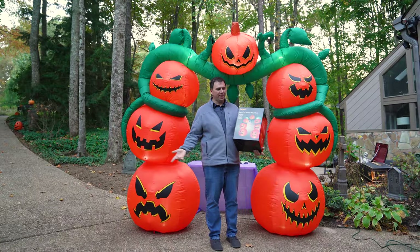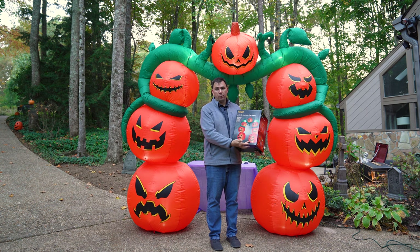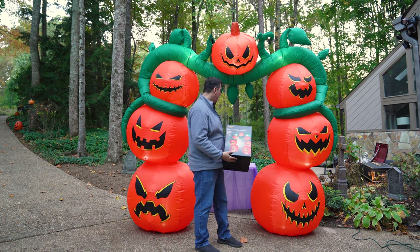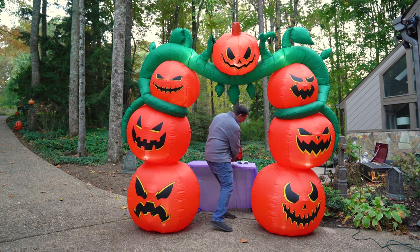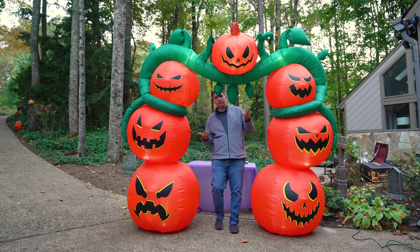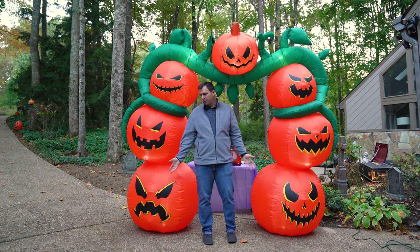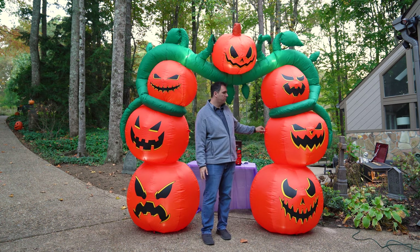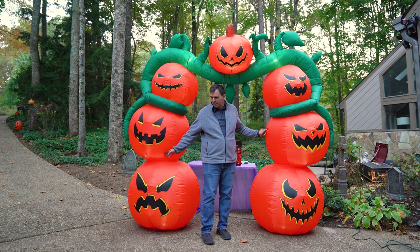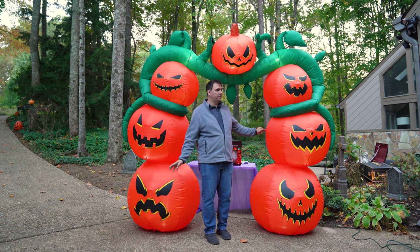So what do you think? On the box, you couldn't get a real sense of scale as to how wide it is — it actually looks very narrow with the path through the archway. But in real life, I think it's quite sufficient. It's a little short for someone who's over six foot tall, but I think it's going to be easy for people to maneuver right through. It does tend to want to lean forward, but that might be because my driveway is a little slanted.